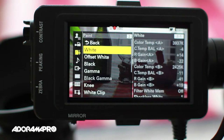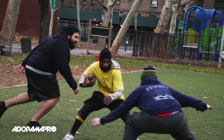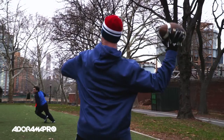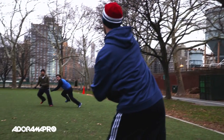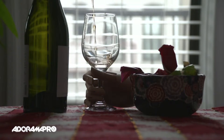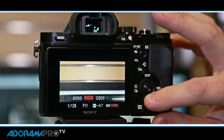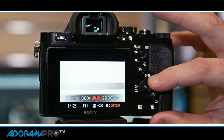S-Gamut 3, S-Log 3, and Cine S-Log 3 are supported for flexibility of post-production options. Overall, we believe the FS7 will be very popular for a wide range of video production, especially documentary. The footage from the FS7 looks and feels incredibly similar to the Sony F5. The low-light capability is still limited, but if you have in your bag the mirrorless A7S as a second camera, there's no limit to what you can shoot.